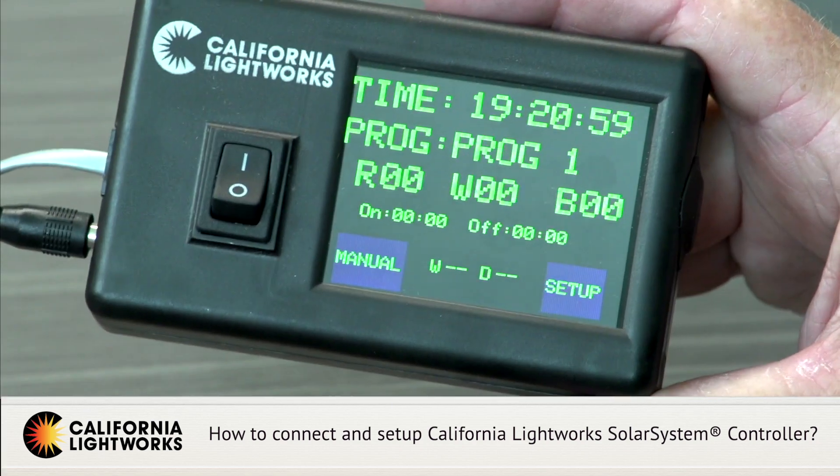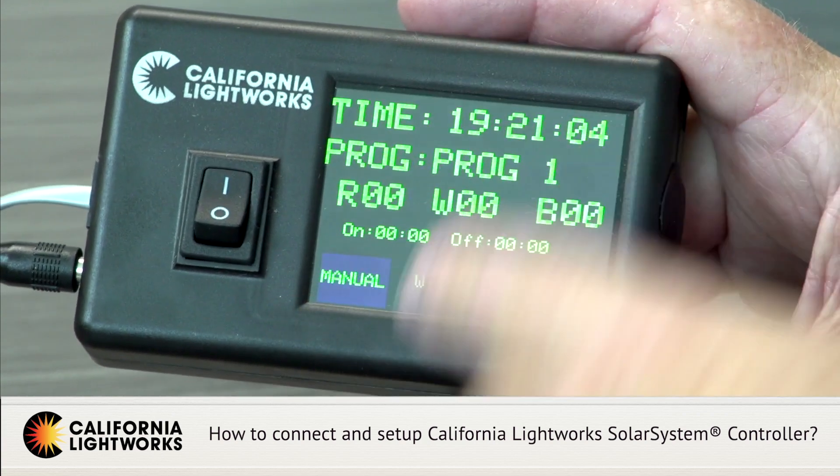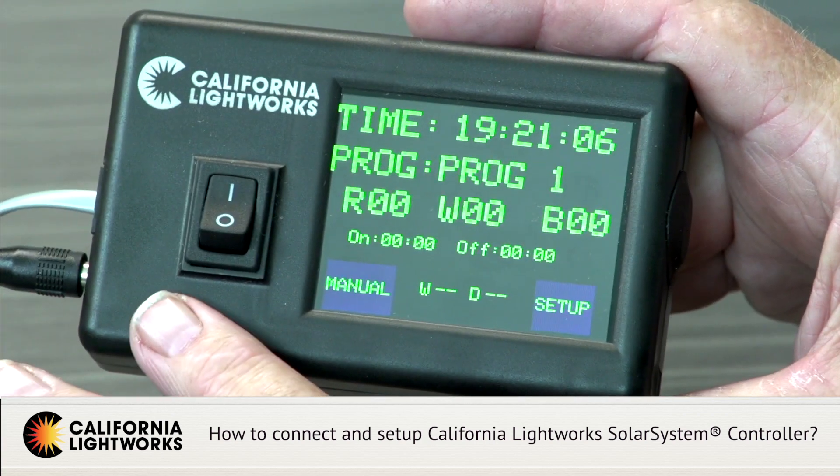If you're programming in manual mode, you can have an unlimited number of lights each in a different spectrum setting. However, if you're using automatic mode, the controller must remain connected and active because it's sending on/off commands and changing light settings. That means if you have three lights in a bloom room, they need their own dedicated controller. If you have a separate veg room, those lights will need a separate controller because they're issuing different commands.